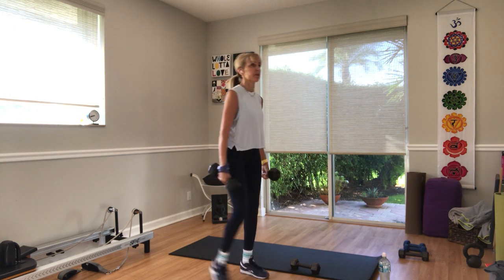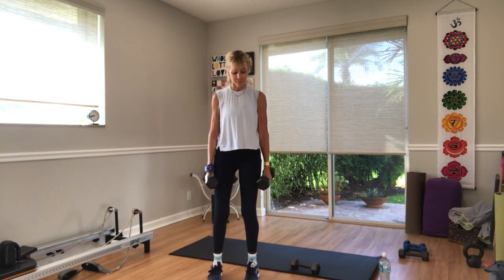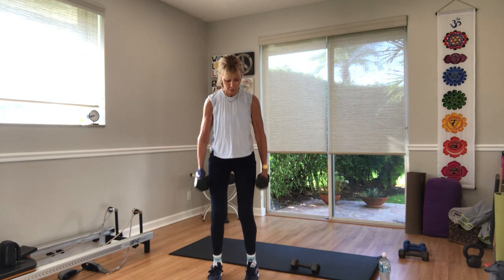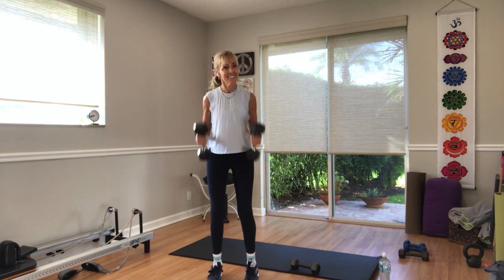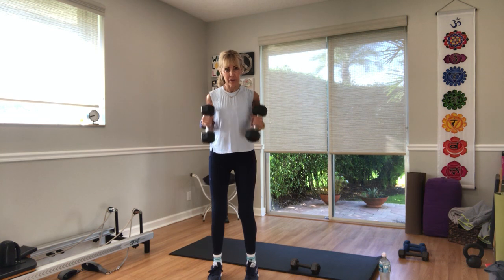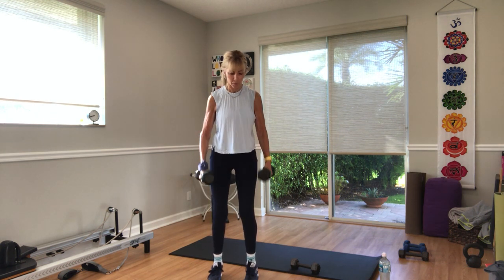You choose the weight — hammer curls in three, two, one. Hinge forward. No swinging of the weights. Ten seconds. You got last five — four, three, two, and one.